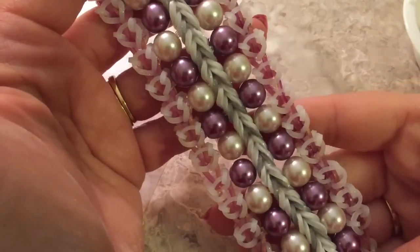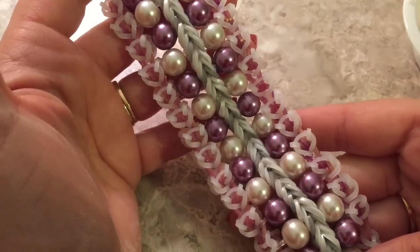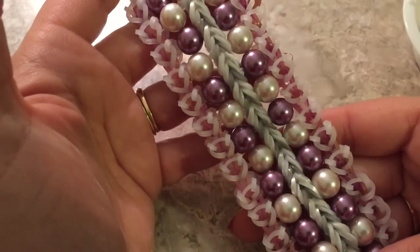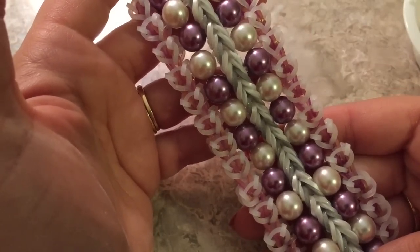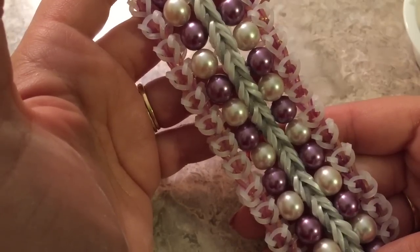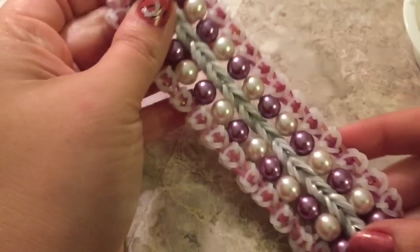Hi guys, this is Chidero and we have a beautiful design called the Spekek, which is Dutch, or its originality is the Indonesian name for a cake which is Lapis Legit, and here in America that would translate to Thousand Layer Cake. So bravo on the name.